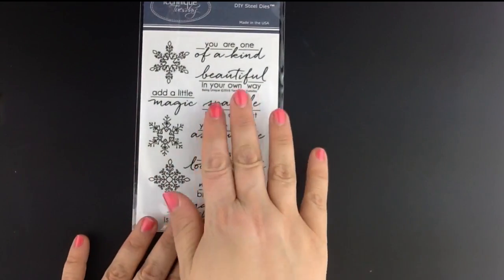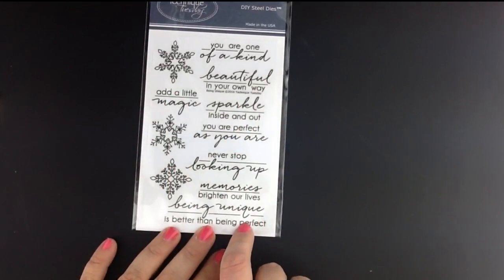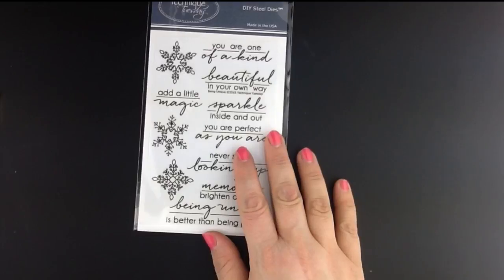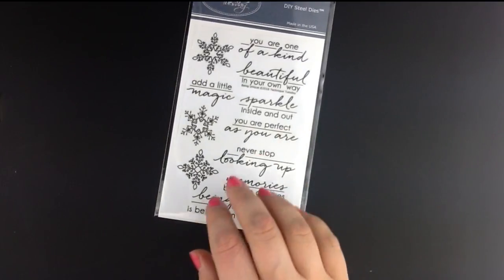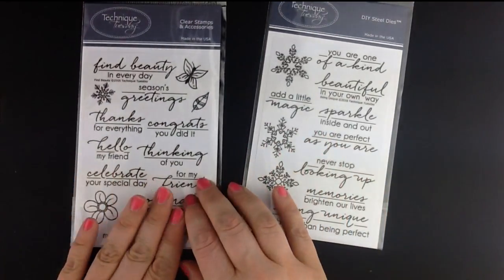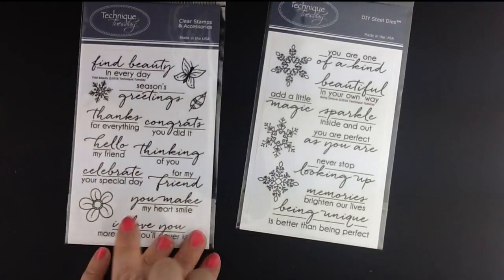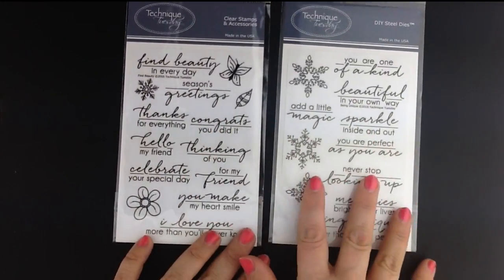First up is the new Being Unique stamp set. This stamp set features a couple of beautiful snowflakes along with some great phrases. This is our Memory Keeper Studios stamp set for November. In addition to this stamp set, we also have another stamp set available called the Find Beauty stamp set, and you'll see these phrases and images all work perfectly together.